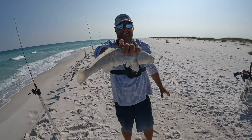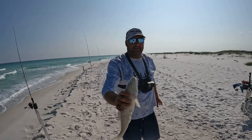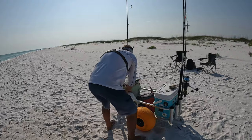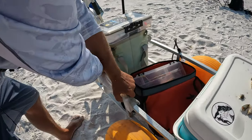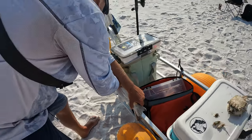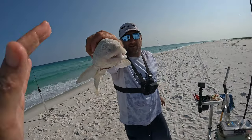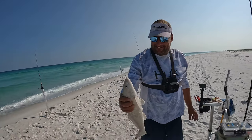There we go guys — it's her best whiting ever! Nice job. It's not going to be an 18, but a PB is a PB. 17 inches! Way to go! Taco baby — tacos!